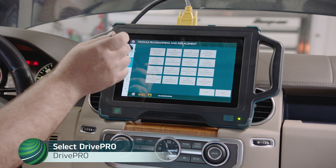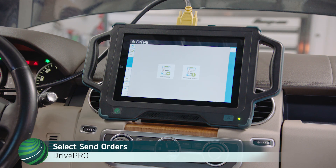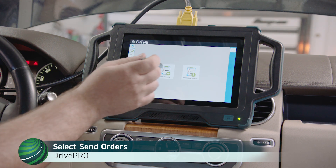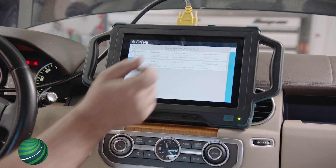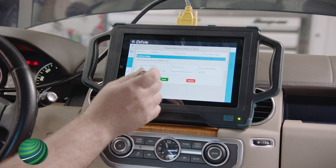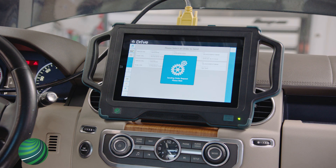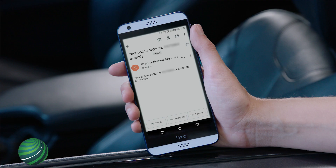Select Drive Pro, then select Module Programming and Order Manager. Select Send Orders. Select the order for the vehicle you're working on. Confirm the information is correct and select Send. Select OK. The order is sent.